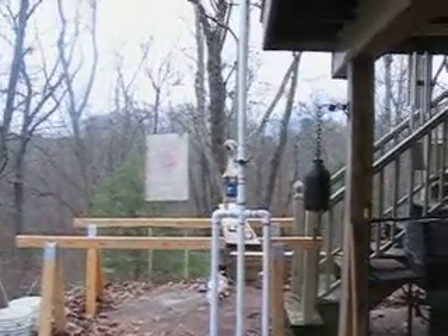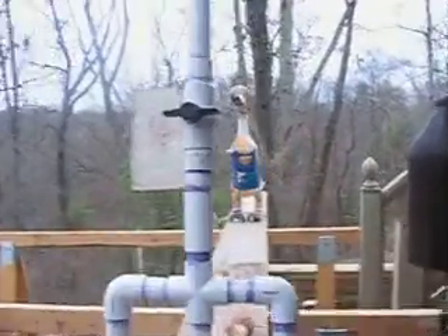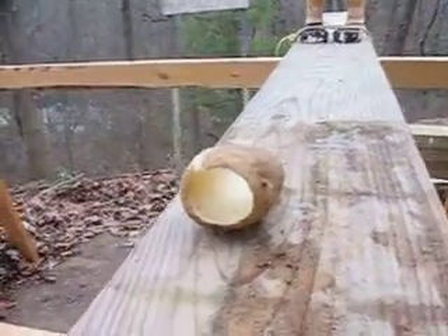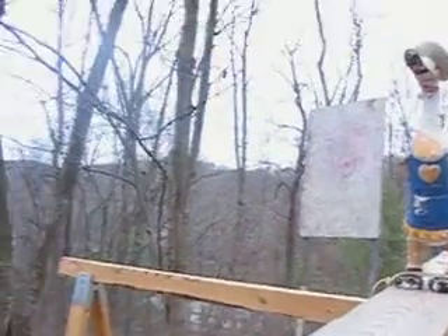One more time with the potato cannon, and the barrel is way long. The target: a fiberglass duck. We are using a regular potato as a sabot with a D-sized battery.